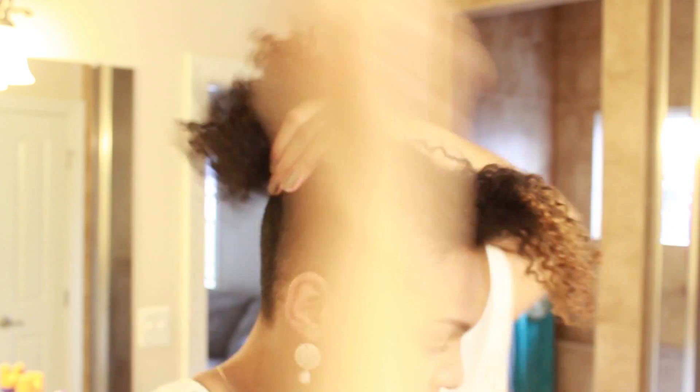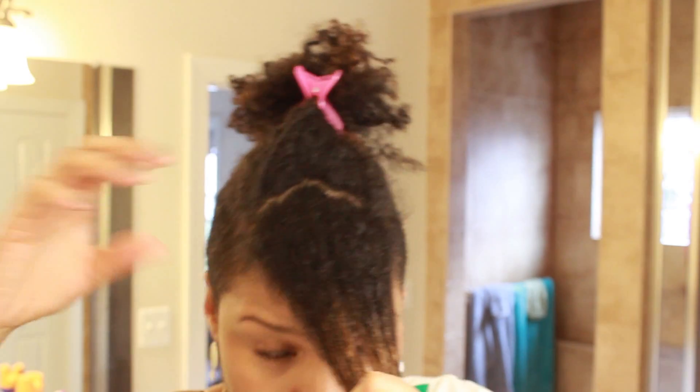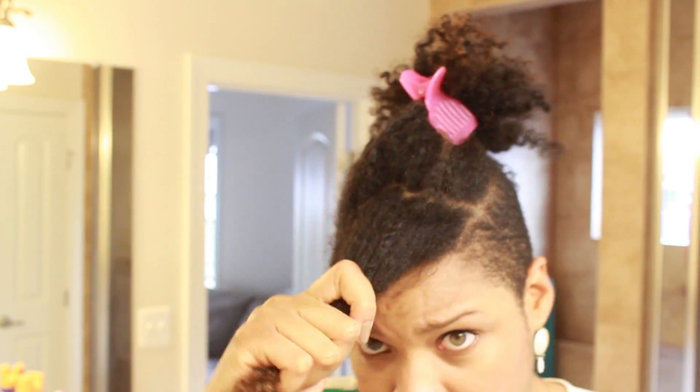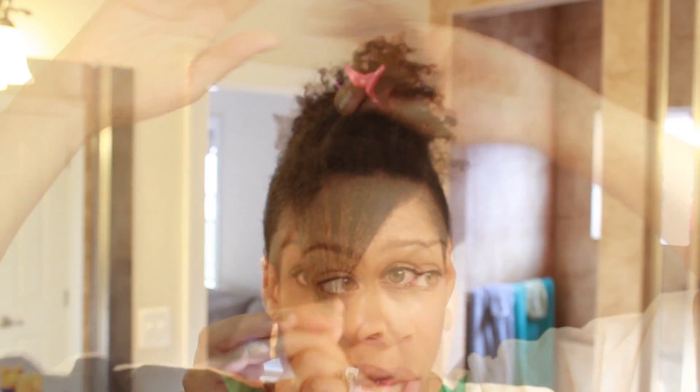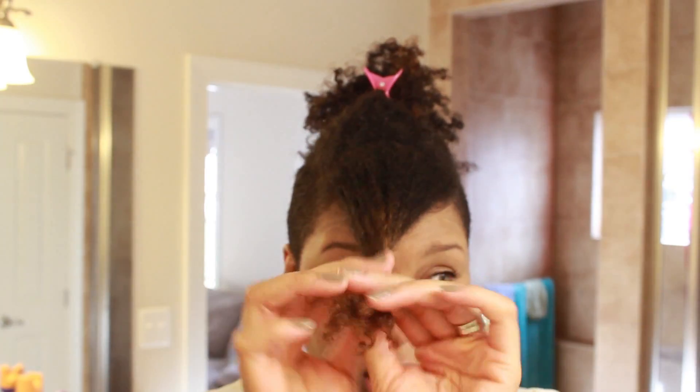First I kind of divide my hair into about four sections. I just finger part it and go straight across — it doesn't have to be perfect of course, because you're not going to be able to see the parts. I'll take just the ends.